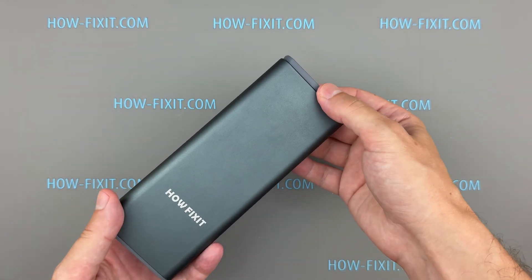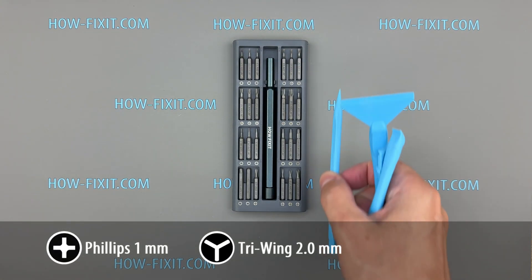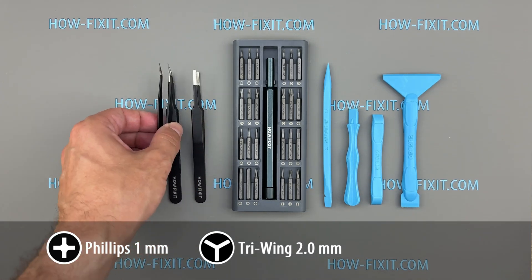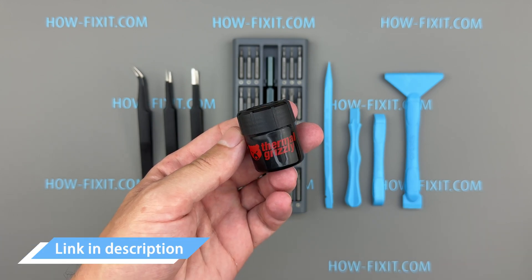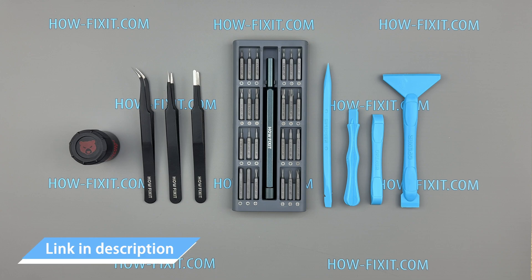For this repair, you will need two screwdrivers: a 2.0 Tri-Wing and a Phillips No. 1 screwdriver. Plastic pry tools and a pair of tweezers will also be helpful during the repair process. You'll also need thermal putty — I'll specify the type later. You'll find links to all the necessary tools and replacement parts in the video description below.